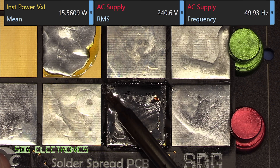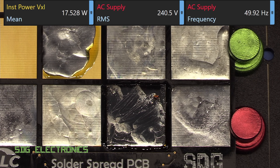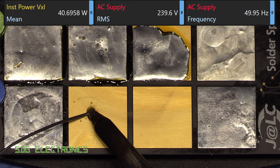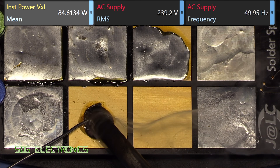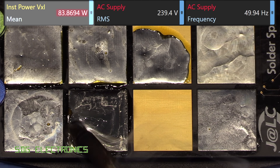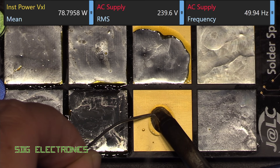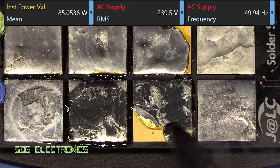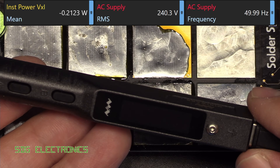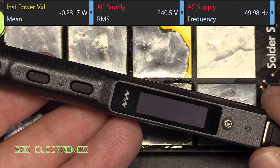Most of the pad actually stays molten. Comparing that to the Metcal CV system — you can see we can just dump solder in super fast, almost 90 watts into that pad, which is why it melts so rapidly with that CV system. Completely effortless with a much more powerful station. But these small compact soldering irons obviously aren't designed to compete with the likes of a very expensive Metcal station.